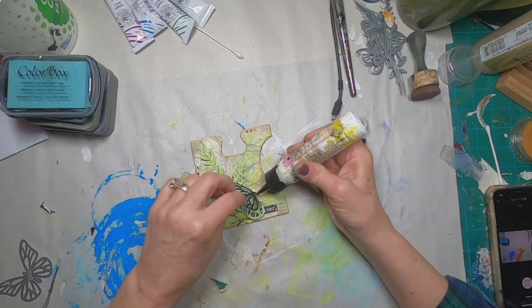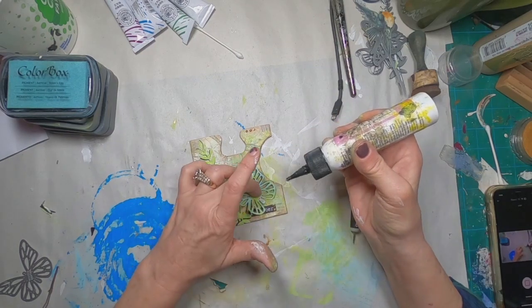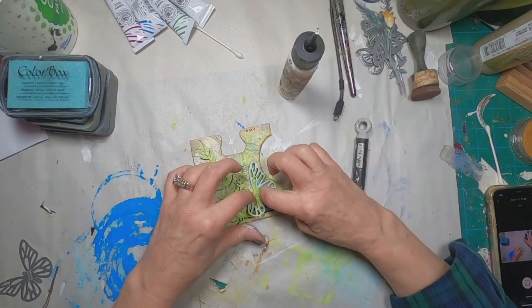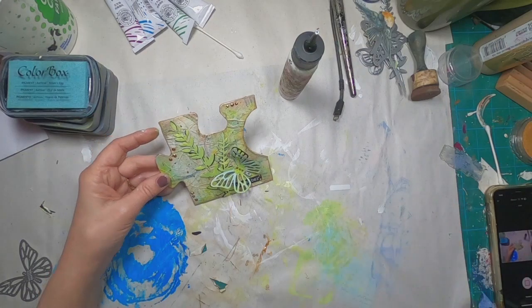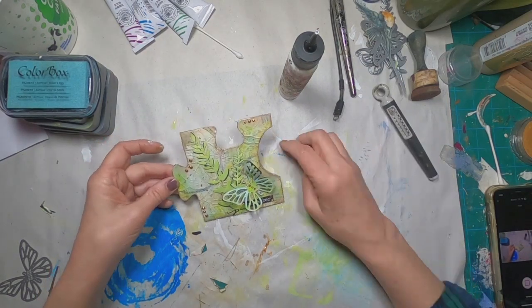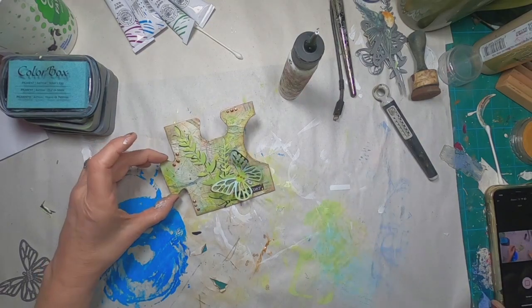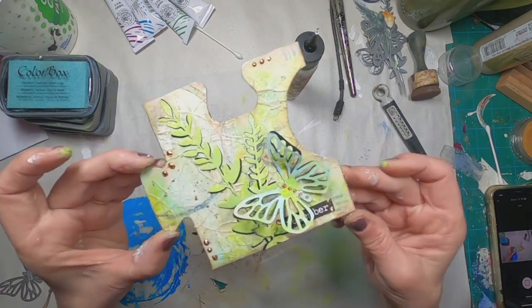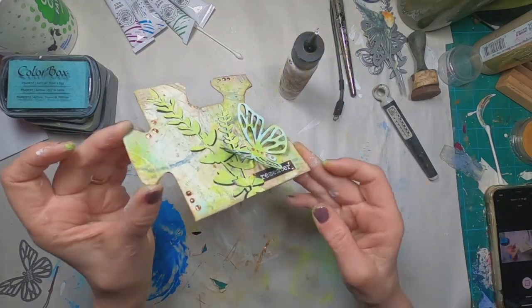Now you can see them. I'm going to lift this up and make sure that the center of my butterfly is glued down quite well with the glitter glue, because I don't want him to fly off my piece. I want his wings to be able to be elevated. So that pretty much finishes up that puzzle piece.